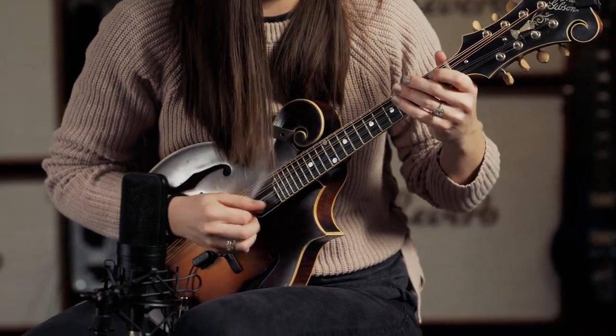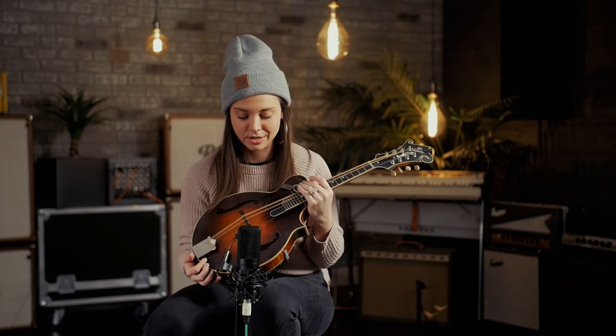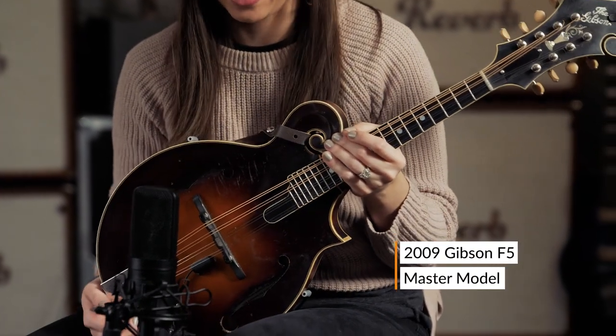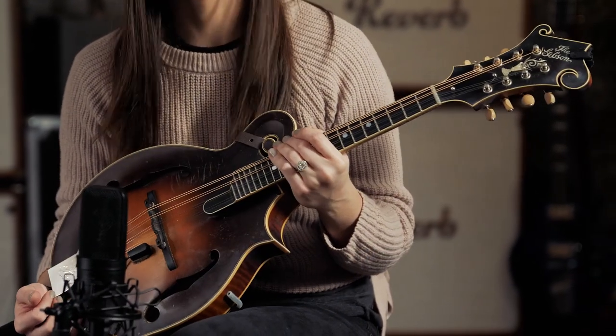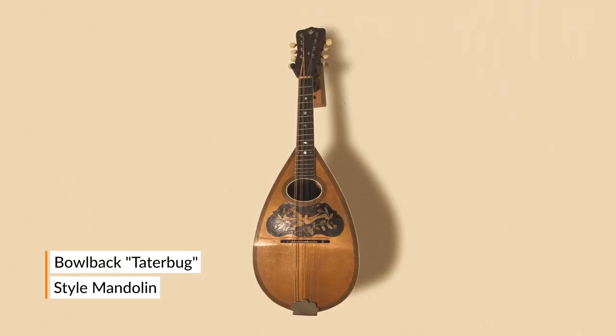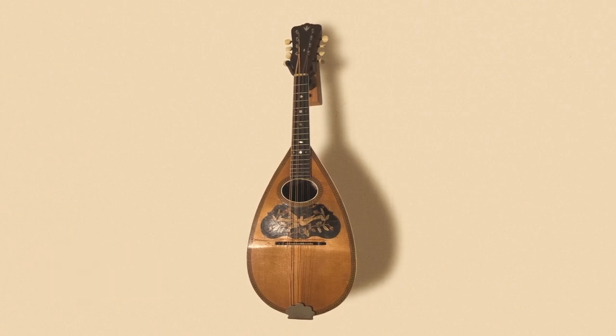A lot of times people ask me what to look for when deciding to get their very first instrument. The instrument I play now is a 2009 Gibson master model built by Dave Harvey, but I got it many years after I started playing. The first mandolin I ever learned a tune on belonged to my great uncle — it was an old bowl-back tater bug mandolin, as we call them back in Tennessee. That was really what I learned my first couple of tunes on.